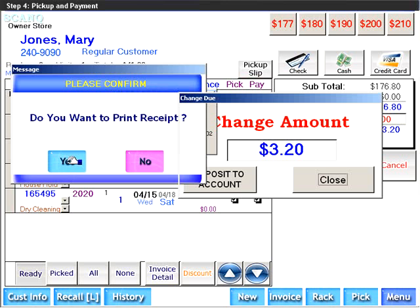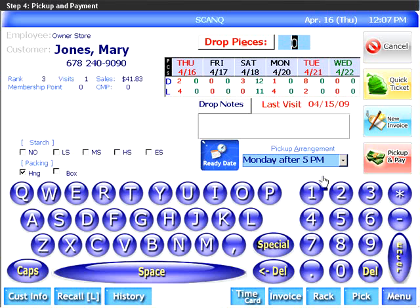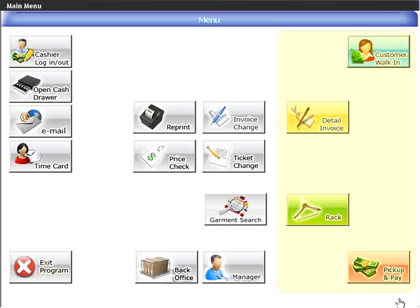That concludes the four steps. These four steps can easily be accessed from the main menu. Click on Menu. Here you see the four steps: Customer walk-in, Detail invoice, Rack, and Pay for Pickup. Next to each of these are functions related to that step.